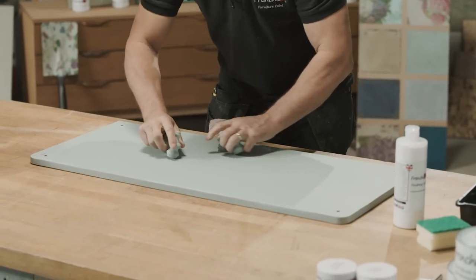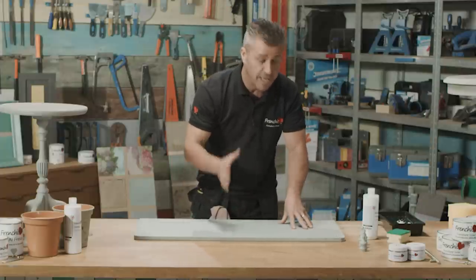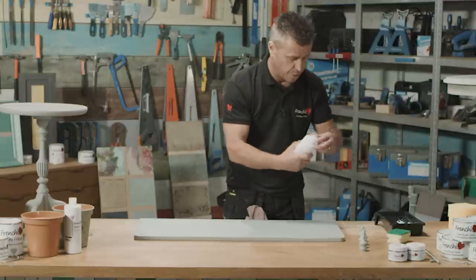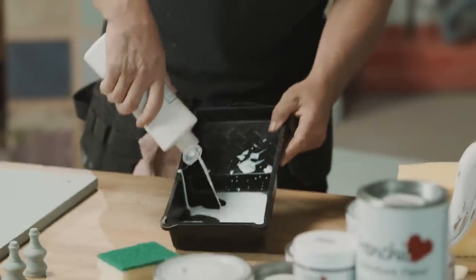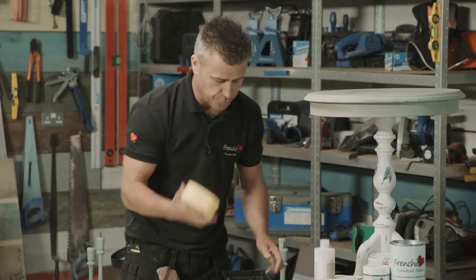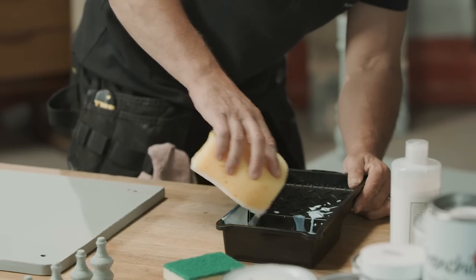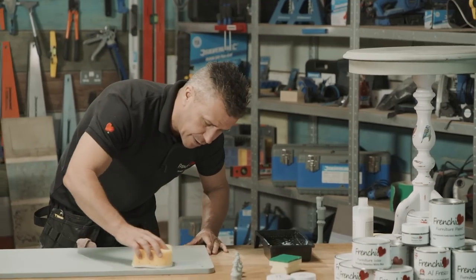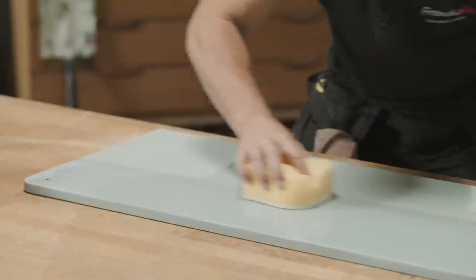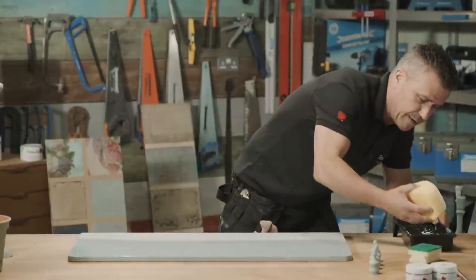I'm going to take the top off this unit to work on it. This is already painted with the original range, so it requires a sealant. You could use French Cheeks wax, which would be perfect, or you could use the finishing coat. I'm going to use the finishing coat straight out of the bottle. I've given it a little shake and I'm pouring it into a small painting tray. I'm taking a clean dry sponge, dipping it in, and applying it directly onto the surface, brushing it all the way across. We're aiming for two nice thin coats covering the whole area with a little drying time in between.